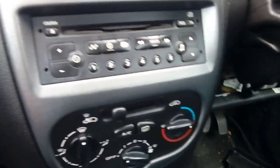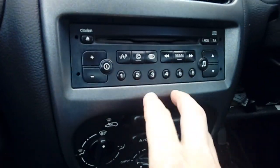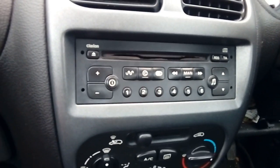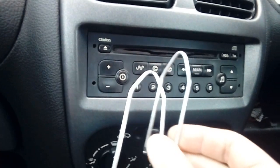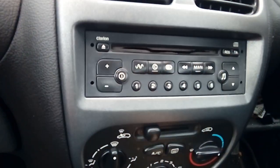First things first we've got to get the old radio out. It makes sense to press eject before you do that - make sure you've got no CDs in there, because once you've removed it it's going to be a pain to get the disc out. You're going to need a couple of release keys - the U-shaped ones. They're very common, available from pretty much any car shop or eBay/Amazon, normally about a pound.